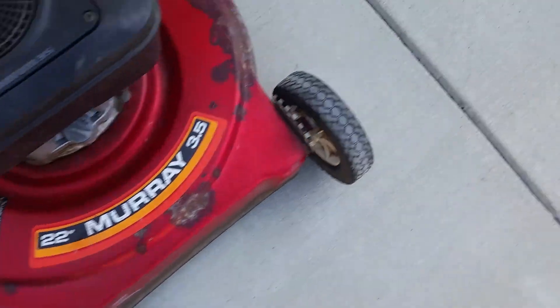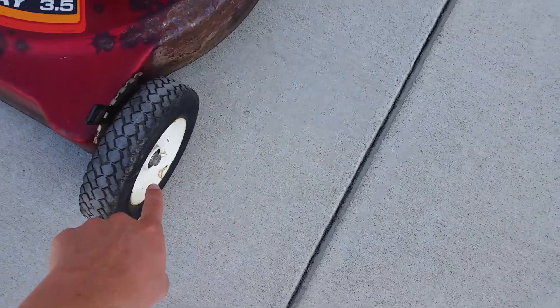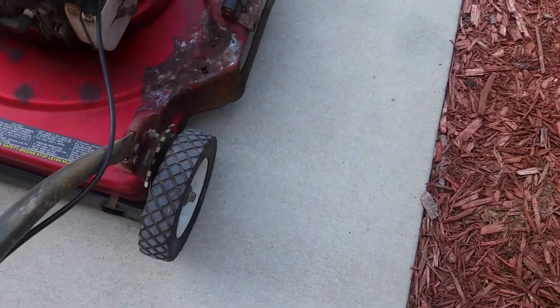This is the only original wheel. This one's a replacement — it's different on the inside and it's missing the center cap. I don't have any more of those. This is definitely not original; it's smaller. I don't have any wheels that match. This was a gray one — it's not original.